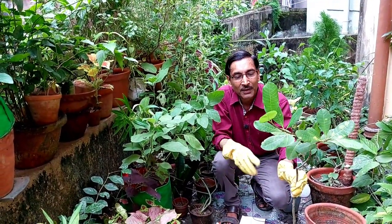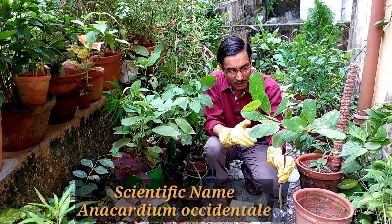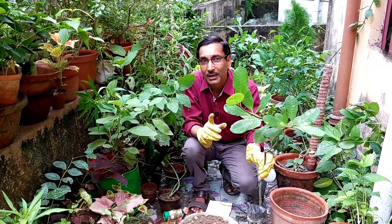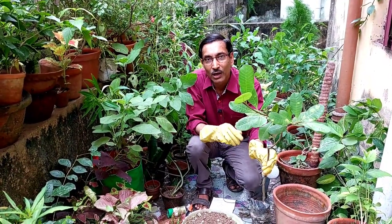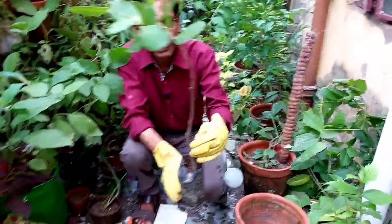Cashew plants are mostly grown in India, Ivory Coast, and other tropical countries. This is a tropical evergreen tree that can attain up to six meters in height, but you can still easily grow it in a pot and harvest lots of cashew nuts.